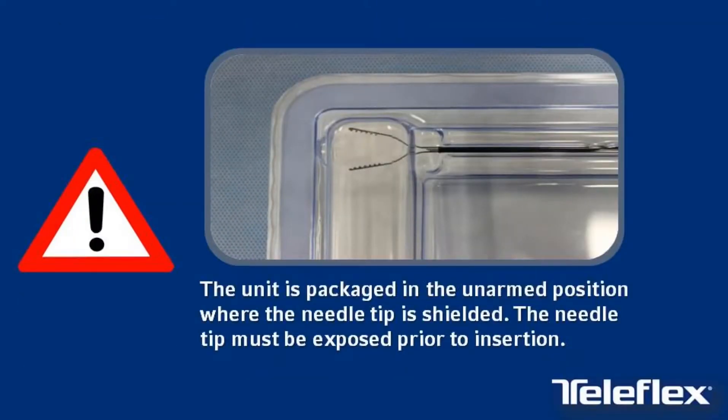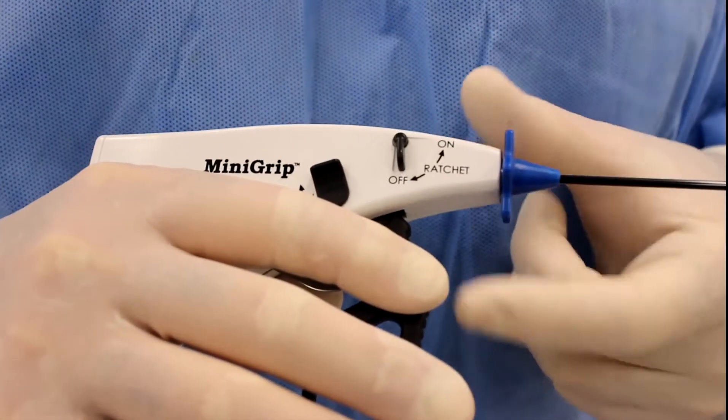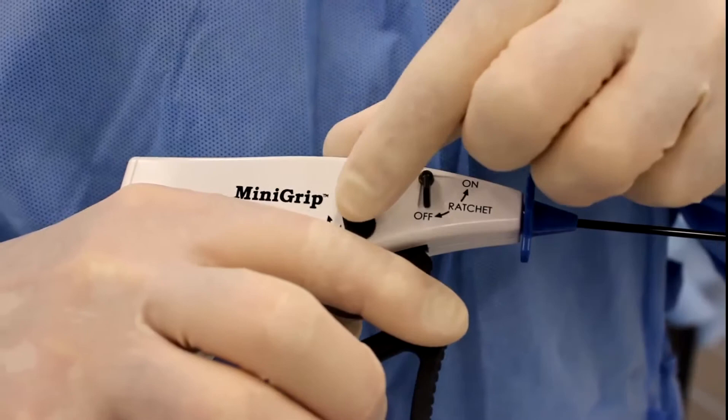CAUTION! The unit is packaged in the unarmed position where the needle tip is shielded. The needle tip must be exposed prior to insertion. To arm the device, ensure that the ratchet switch is in the OFF position.